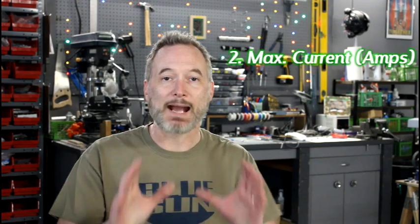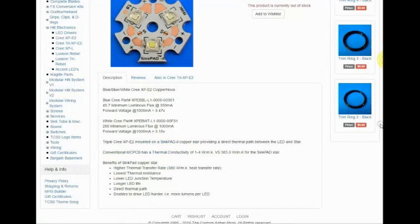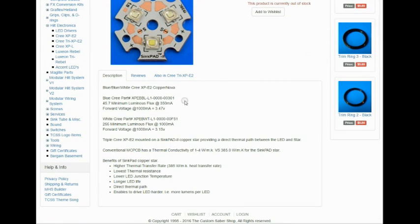The second piece of information you're going to need is the maximum current your LED can handle, and this is actually really easy to find. If you've purchased your LED from CustomSaberShop.com, just go to the page where you ordered your LED from, and right at the bottom there are a couple of key pieces of information — one of them is the maximum current in amps.